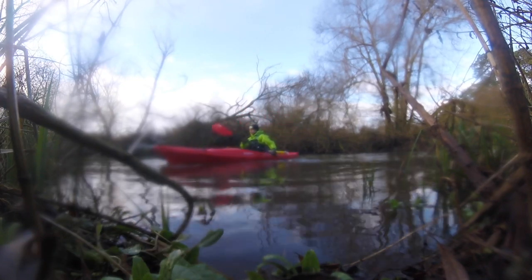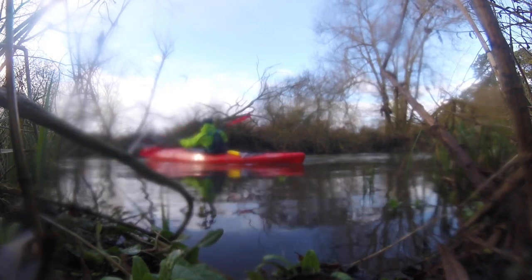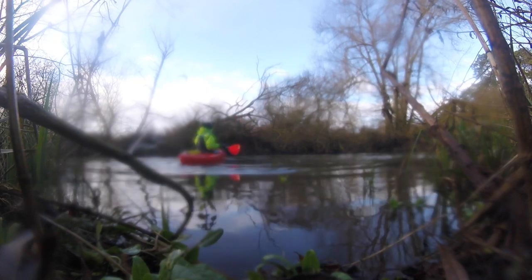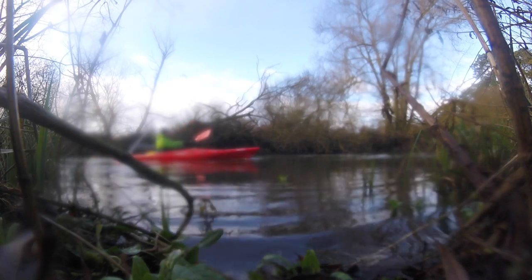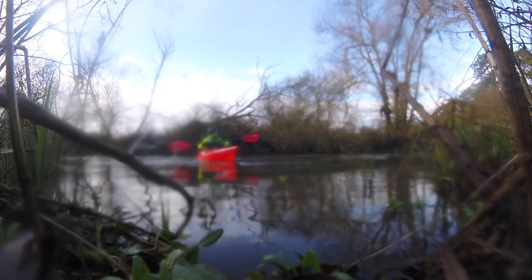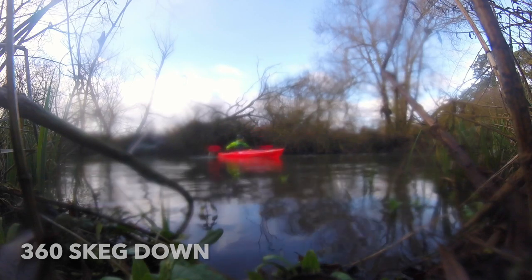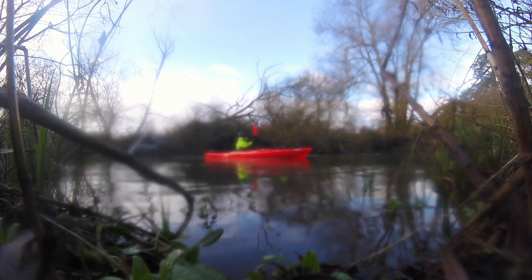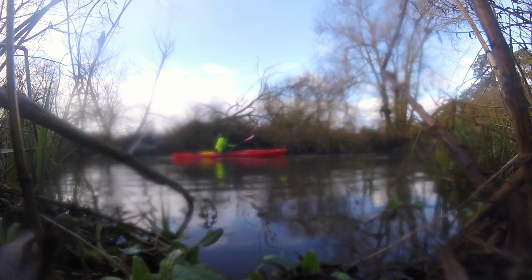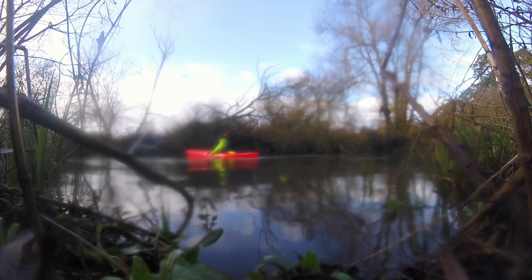Running a 360-degree turn with the skeg up — it goes round nice and smoothly, doesn't take any effort at all, it just wants to glide round. Now deploying the skeg and trying the same thing again. It's a little bit harder. The skeg on this boat is really, really good — very effective at keeping you in a straight line. You wouldn't do a 360 with the skeg down, but it just shows how effective it is.